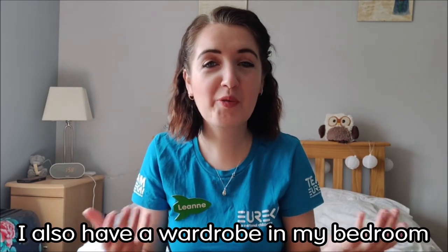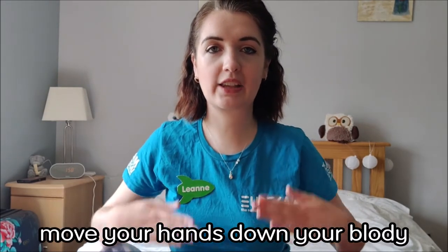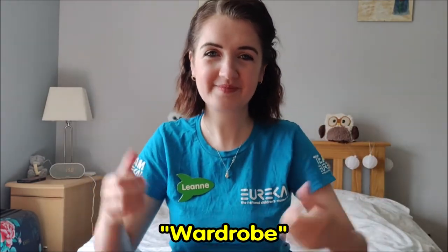I also have a wardrobe in my bedroom where I keep all my clothes. For wardrobe: move your hands down your body like this, like your clothes, and then open the cupboard just like that. Wardrobe.